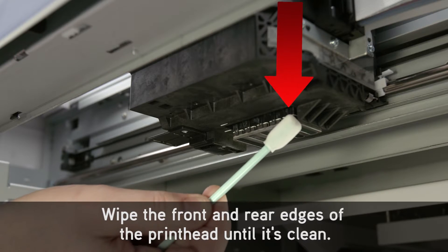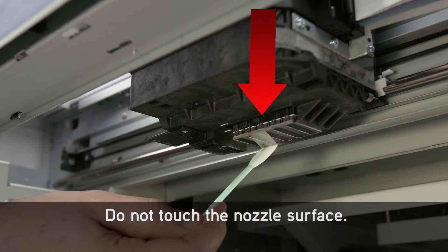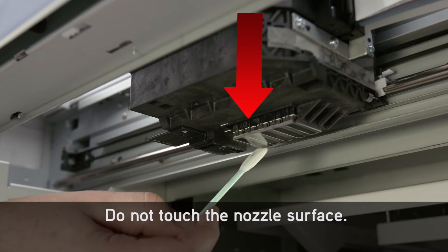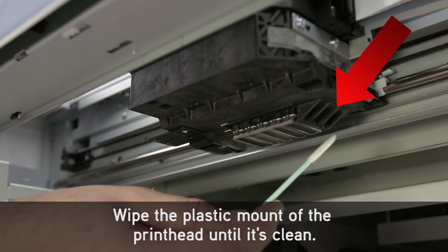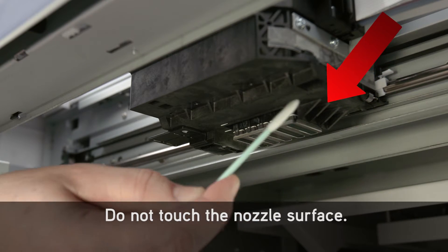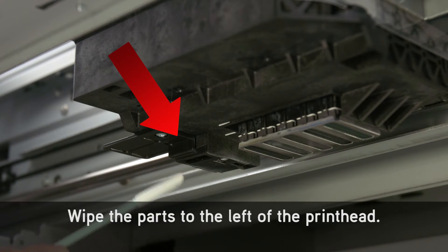Wipe the front and rear edges of the print head until it's clean. Do not touch the nozzle surface. Wipe the plastic mount of the print head until it's clean. Wipe the parts to the left of the print head.